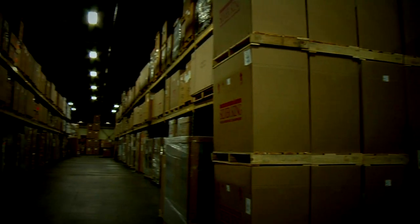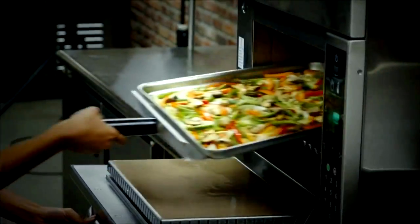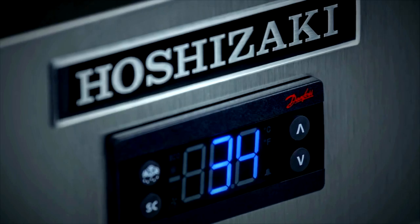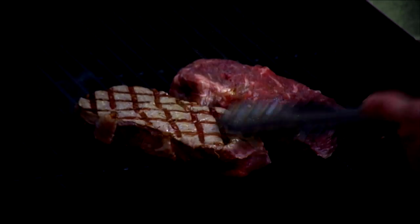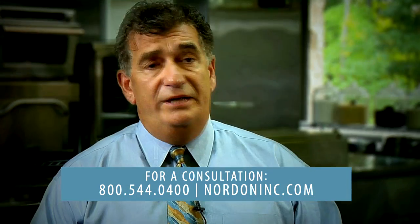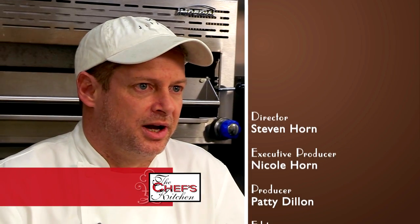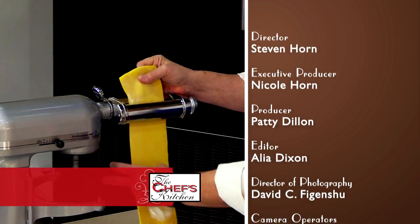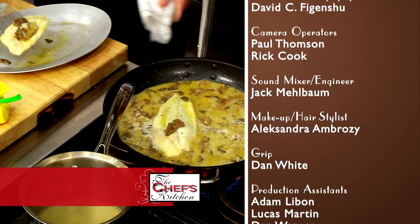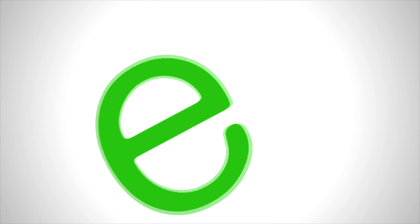Nordon is special because we have everything in-house under one roof. When somebody sees a brochure, they come to Nordon, and Nordon brings it to life. The equipment is so fantastic and they pretty much have everything you could possibly dream of as a chef. A typical Nordon customer comes to us for equipment expertise. If you need something in the Philadelphia-Delaware Valley area, Nordon is your number one choice — you won't be disappointed. It's always a great time — great equipment, the staff is awesome, they treat us like family.